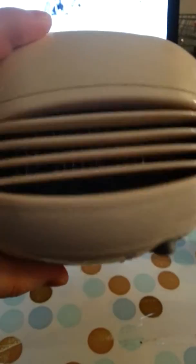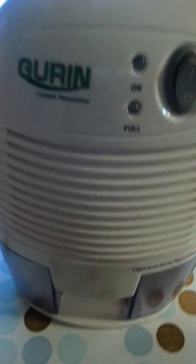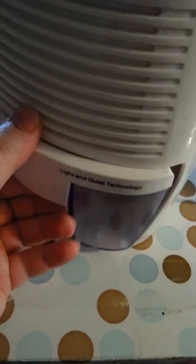As you can see, it's not very big — there's not much to it at all. There's where your air is going to come out at the top. It's pretty simple, just plug it in, and you turn it on — there we go.